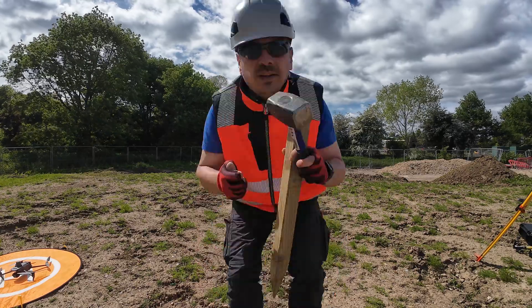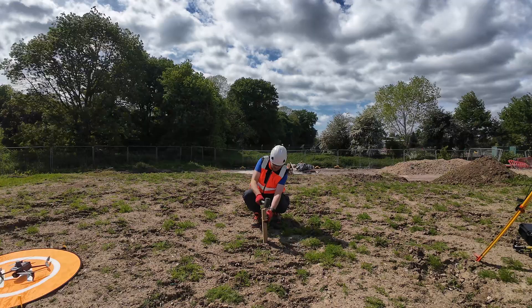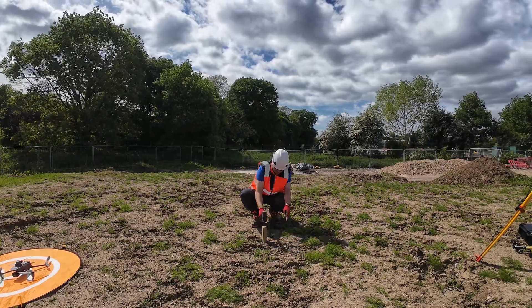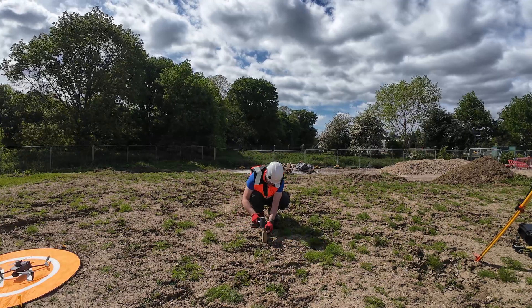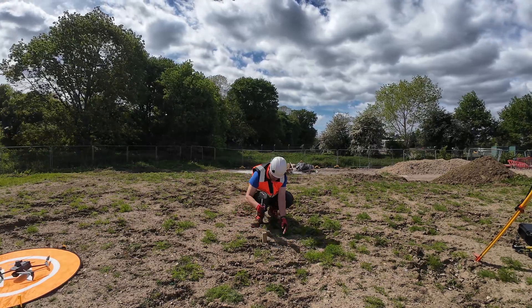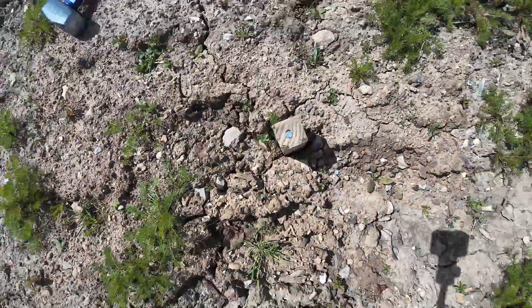Let's talk about how to lock down your base point so you can actually trust your data. If it's a returning site — meaning you will visit that site multiple times — it's a good idea to leave a more permanent marker like a peg or a nail, so you can set your base in the same position every single time.